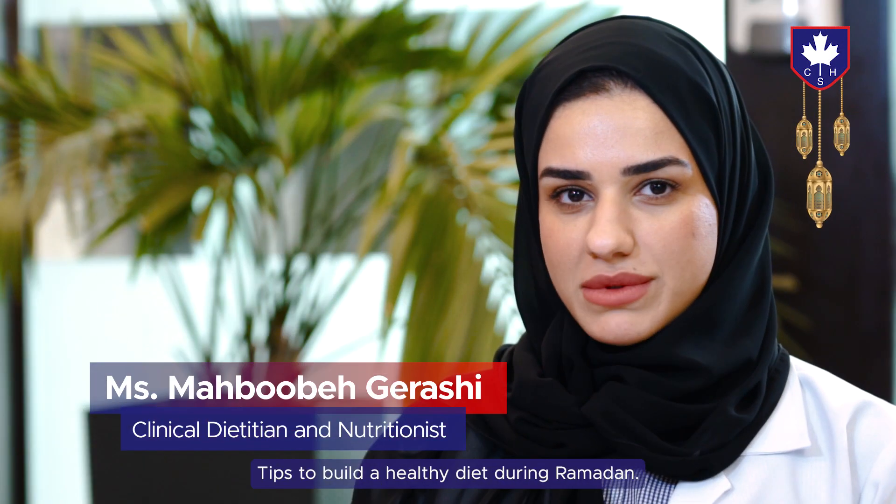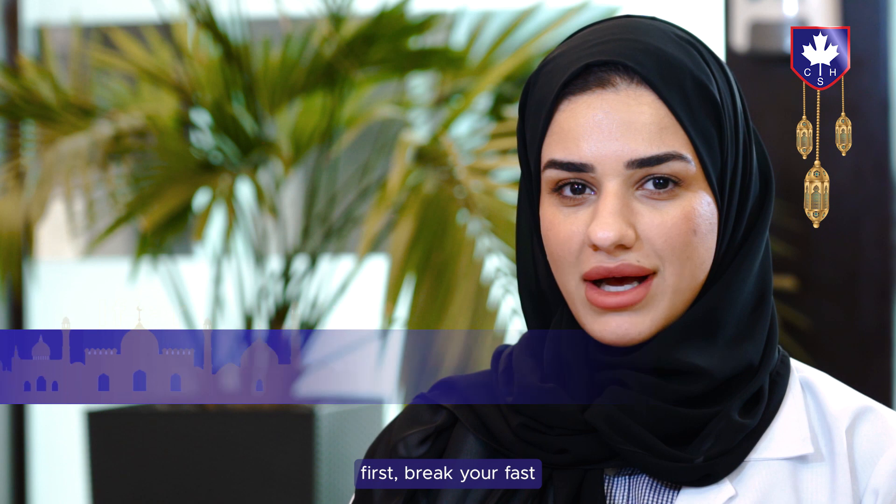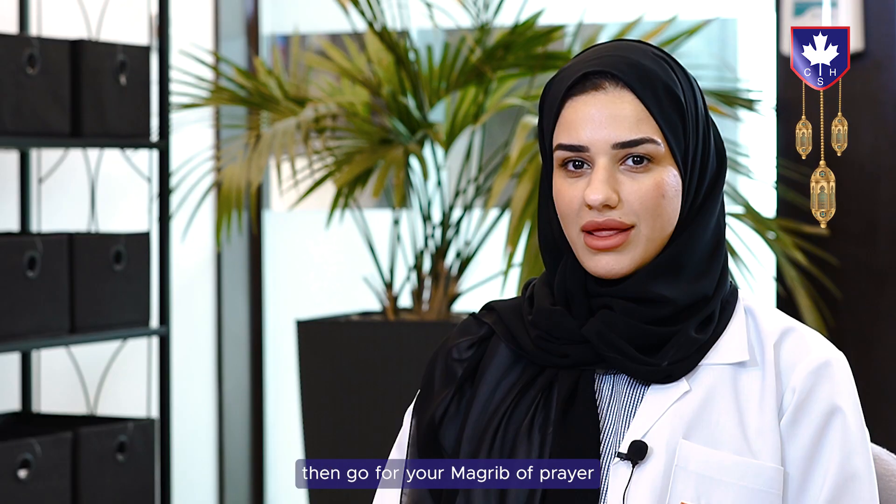Ramadan Kareem — tips to build a healthy diet during Ramadan. During iftar, you should have a well-balanced, nutritious meal. Break your fast with water and dates, then go for your Maghrib prayer, and after that you can come back.